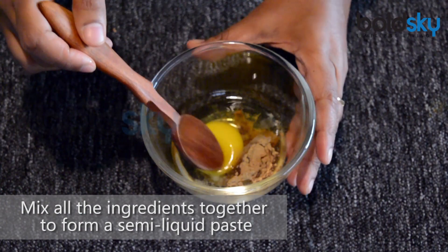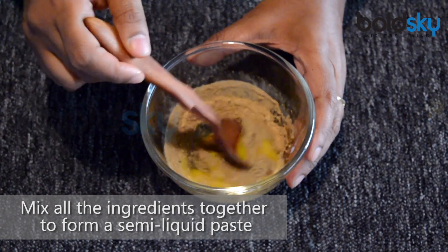Mix all the ingredients together to form a semi-liquid paste.